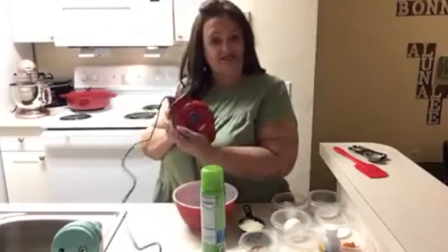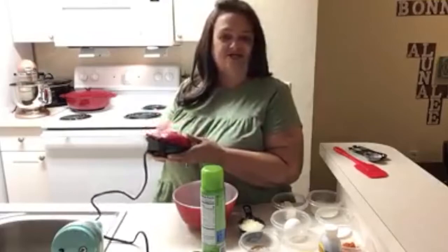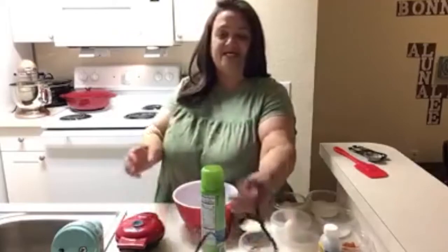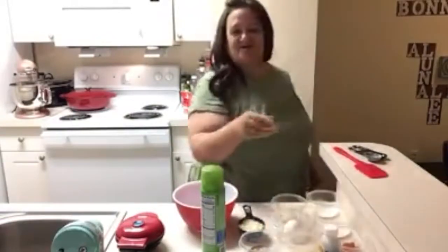I use this mini Dash waffle iron. I got mine at Bed Bath & Beyond for $9.99. You can get them anywhere — Walmart, Target. I like this one. You just plug it in and when the light goes off it's ready to go. So we'll just plug it in and get it ready.